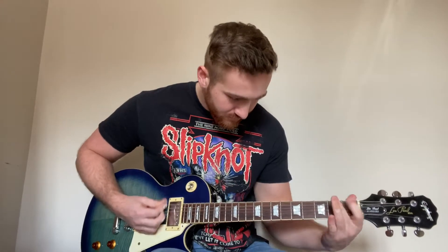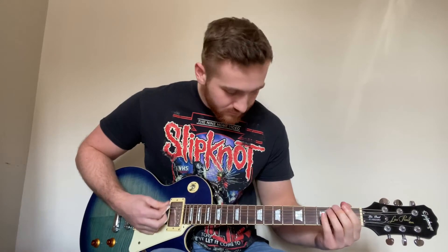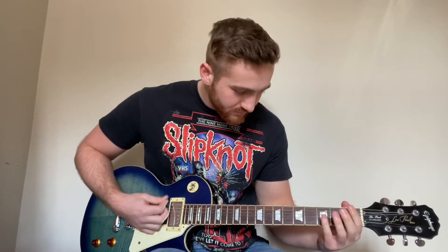Hey, what's going on everyone. Today I'm going to be showing you how to play Solway Firth by Slipknot. It's a really cool tune. We're actually in drop B for this one, so make sure you're tuned all the way down and let's take a closer look.